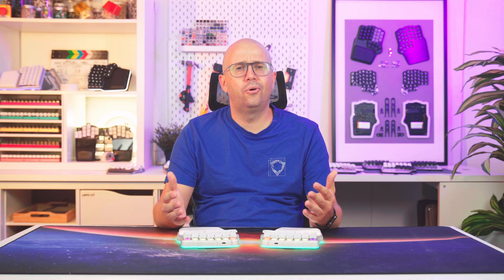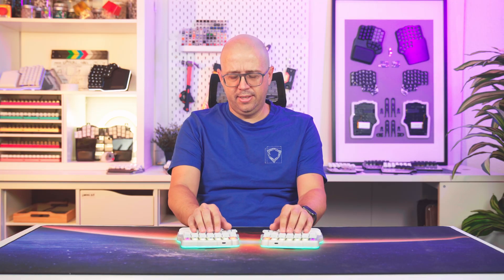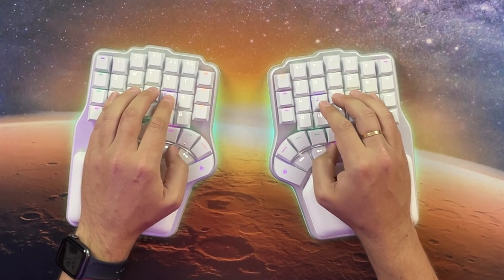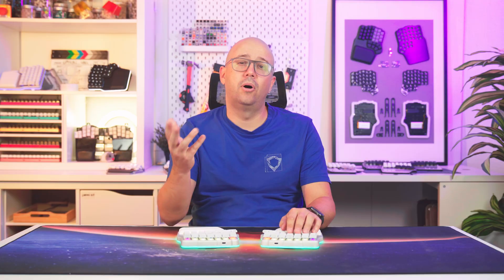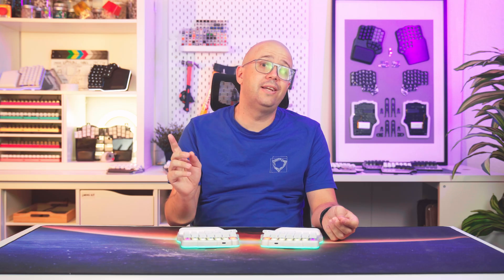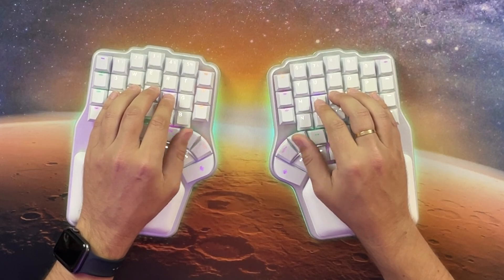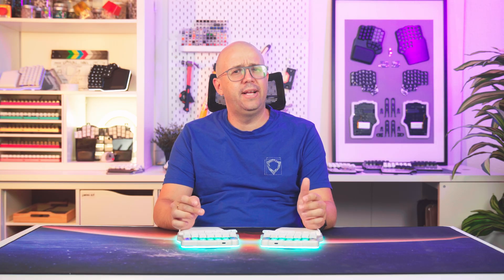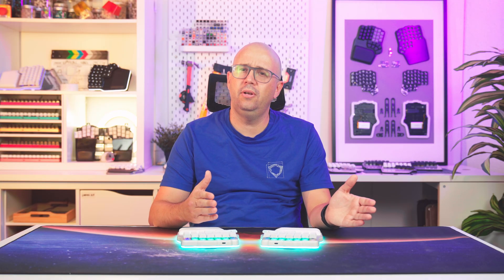People with larger hands or who angle their arms inward will prefer the outer keys, while people with smaller hands or who place their hands straight will prefer the inner keys. If you have a flexible thumb, you can also reach the bottom row with ease. It even considers gaming, where you shift your left hand onto WASD — that's where the inner thumb keys make more sense. We've summarized these findings in a graph; feel free to pause the video to check it out, and there's also a link to download it in the description.